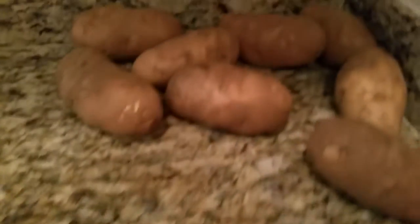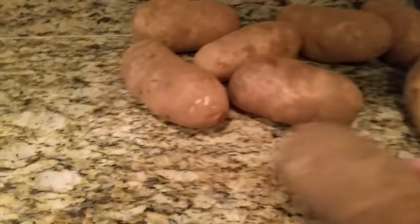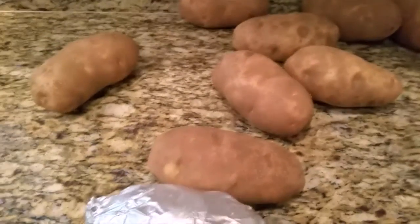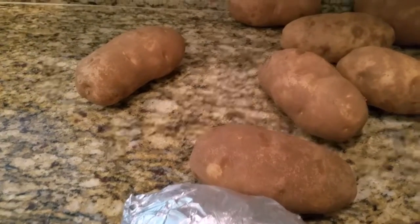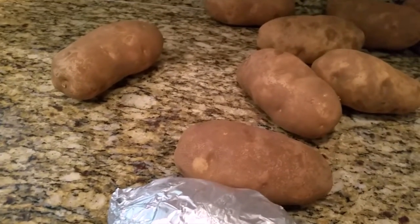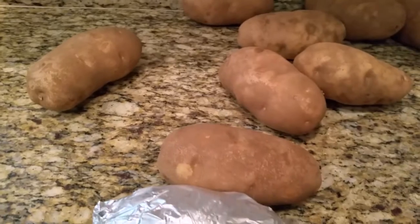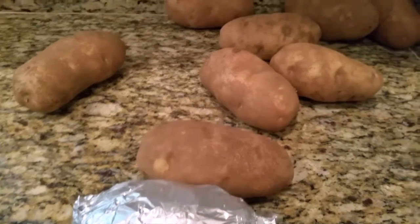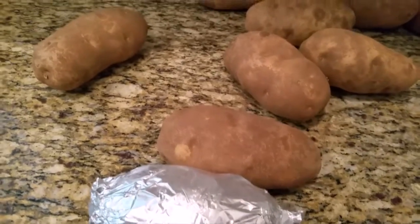I'm gonna finish all the potatoes — put them in the foil. I have one, two, three, four, five, six, seven, eight, nine. It's gonna be for around 15 people, because some people want two and we're gonna cut it in half. So roughly 15 people — that's what I'm saying. See you in a little bit.